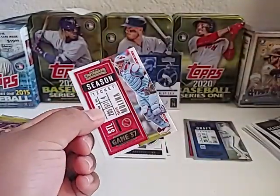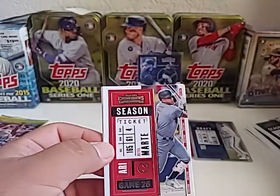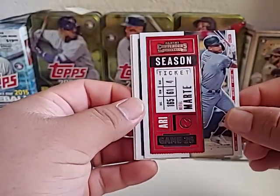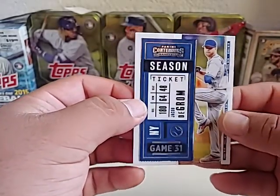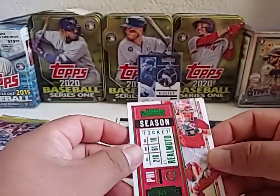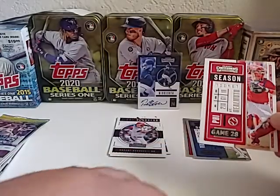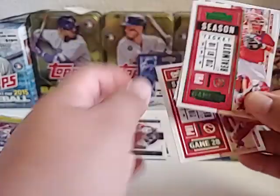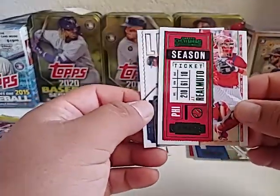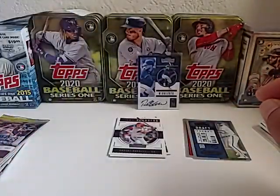Next pack: future Hall of Famer Yadier Molina. He's probably not even going to be a Cardinal next year — hard to picture him in another uniform. Yan Gomes, a good player who had an off year in the shortened season. Jacob deGrom right here — multiple Cy Youngs, very good pitcher. Then comparing another JT Realmuto — same deal: silver foil versus green foil on the two different cards. And a legacy card of Ken Griffey Jr. — sweet card!